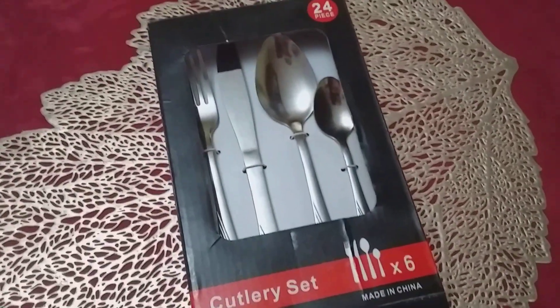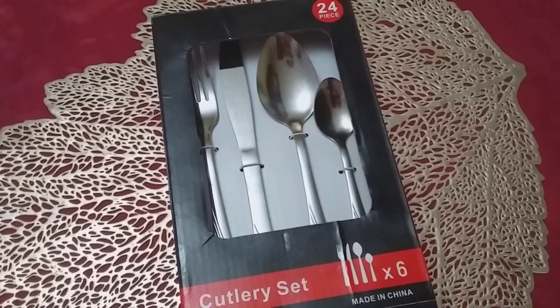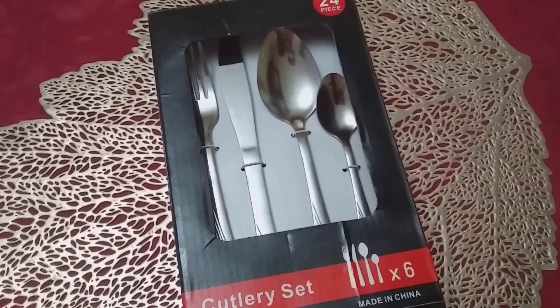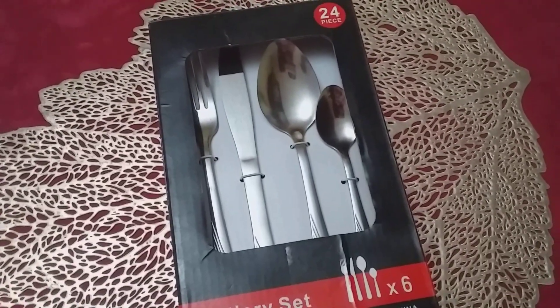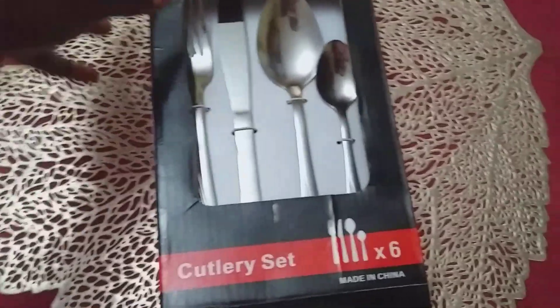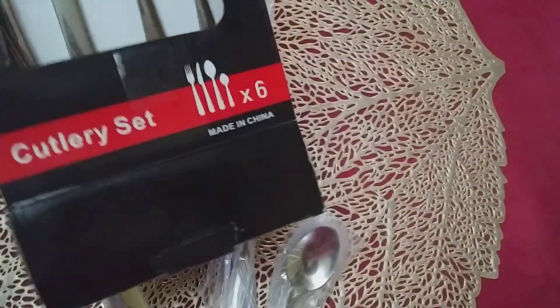And it will be part of my Christmas tablescape, which I plan to enjoy. Let's open it! It's already open because I only have one hand, so I'm going to pour them out of the box like this.